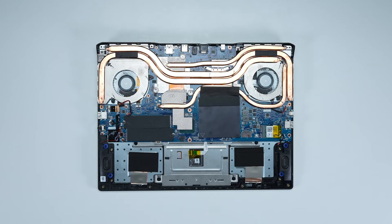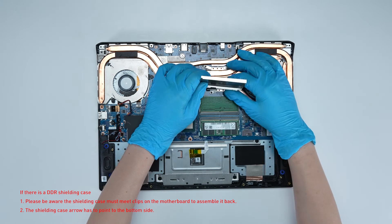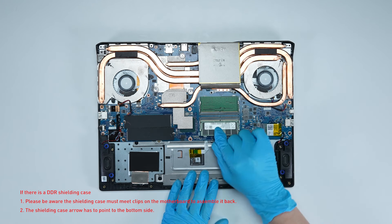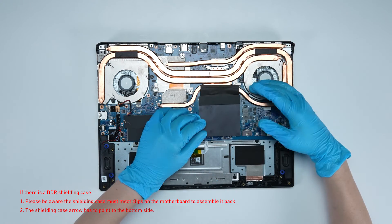If you want to upgrade the RAM, here is how you do it. Remove the memory shield cover. Press the slot hooks with both hands and remove the memory. Insert the new memory into the memory slot at a middle angle, then reassemble the memory shield cover.